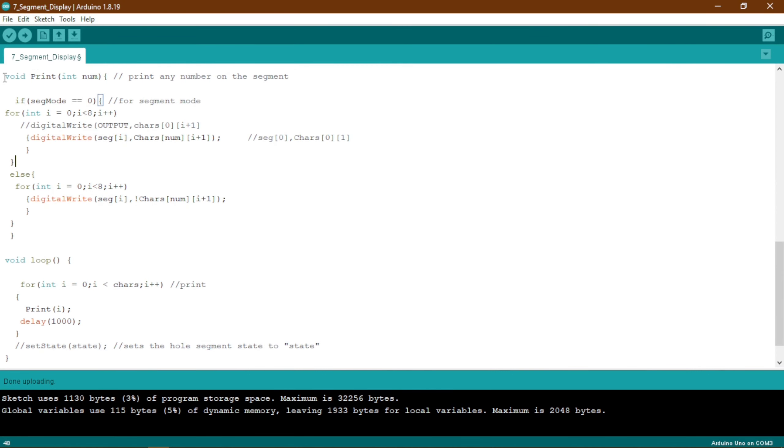Now in the void print function — a user-defined function — this is called from the main void loop. The for loop in void loop sends the current value of i to the print function as the parameter 'num'. So when i is 0, num is 0.